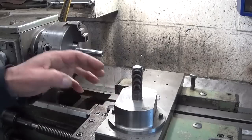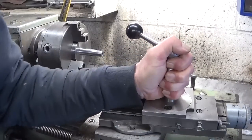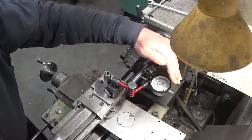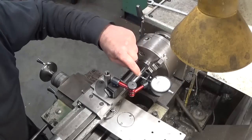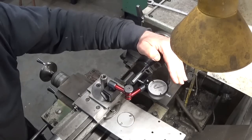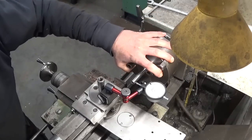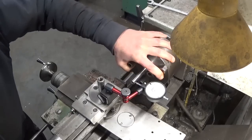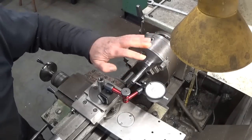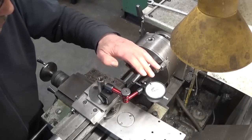Let's take off this block and install the top slide. I have it in less than half a hundredth - so five microns over this distance. I think that will do. I don't think I can get it better because when I move the chuck you can see the needle moving. But before I break down this whole setup, maybe it's a good idea to check the other taper.